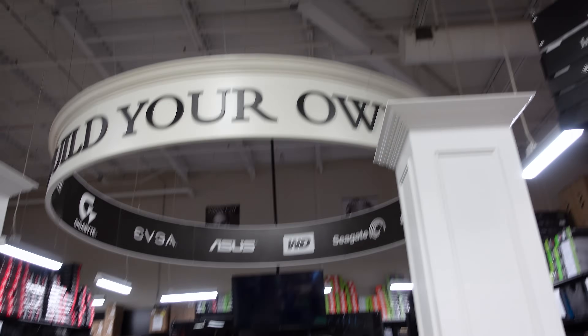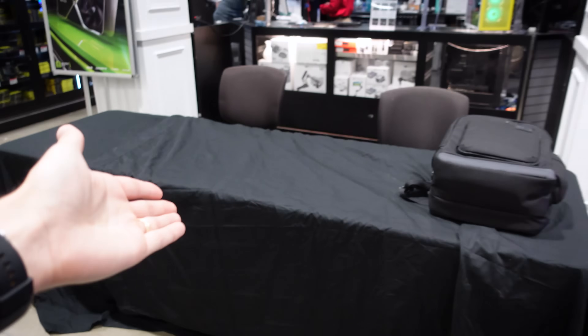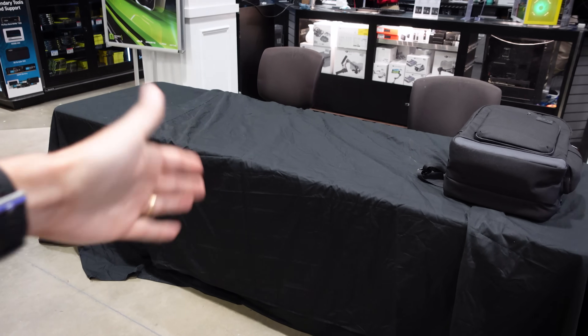We're at the Build Your Own PC section of the store. They've set us up a beautiful table here — this is where we're going to be building and upgrading viewers' rigs. Our first contestant should be walking in through the doors any second now with his rig. He's coming all the way from Corpus Christi, which is a pretty decent drive to Houston, Texas.